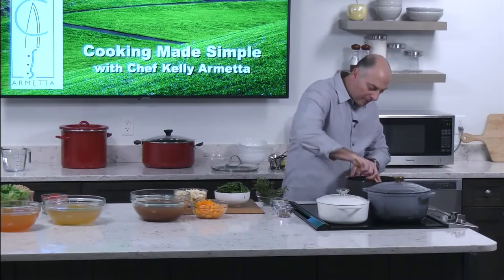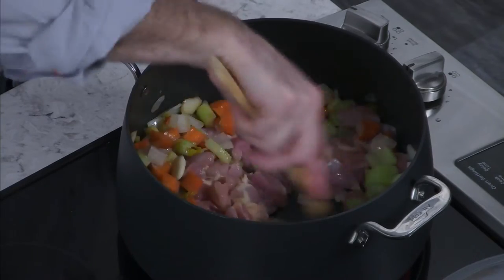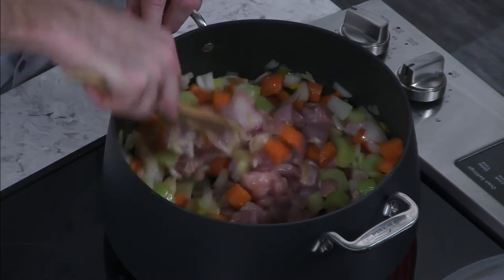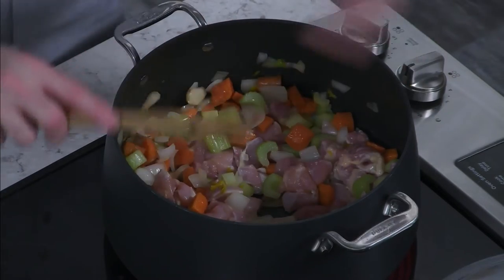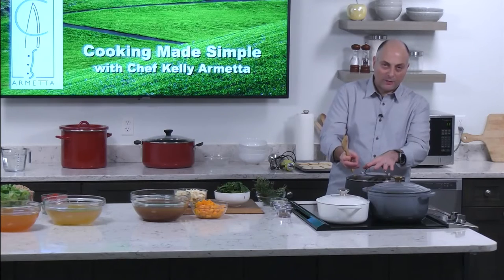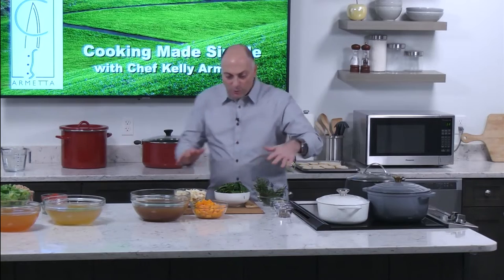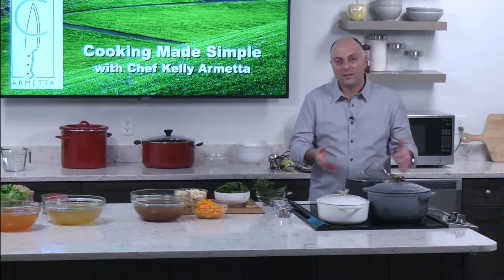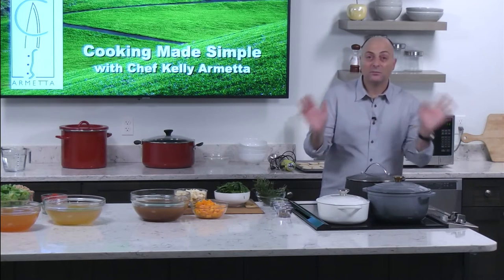Now I'm adding the chicken. I'm not looking to brown it too much — letting it get a little brown will give a deeper flavor to the broth. It won't get too brown for two reasons: it's a little overcrowded, and when I put the cover on it will steam up and won't brown as easily. Once we get everything in here, you let it simmer nice and slow. Within 45 minutes to an hour, this is done — quick and simple.